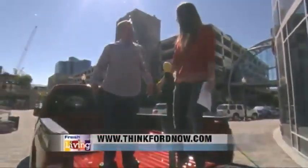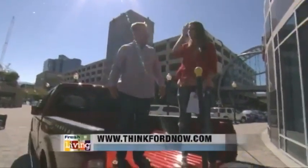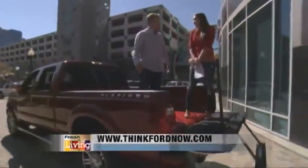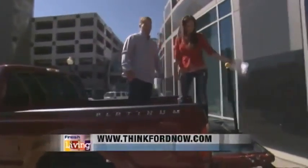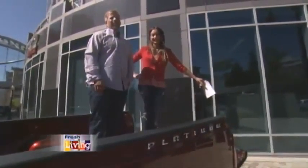It's a beautiful truck and I love the color — I had to match it today. And if it isn't in your budget, there are plenty of amazing trucks at Ford. Go to thinkfordnow.com for all your options. From Ford, we're going to send it over to Debbie Worthen, who loves trucks.